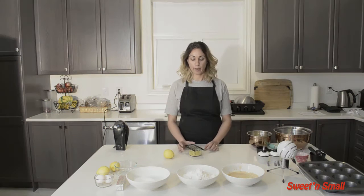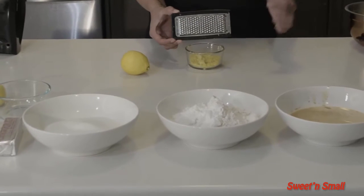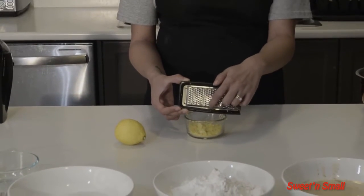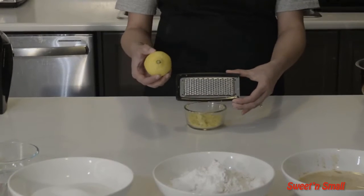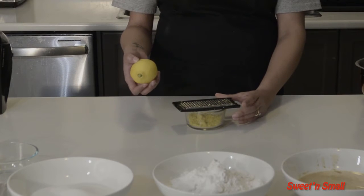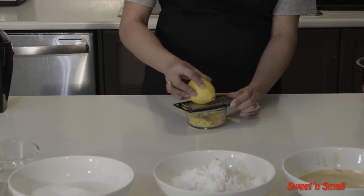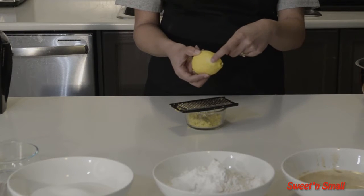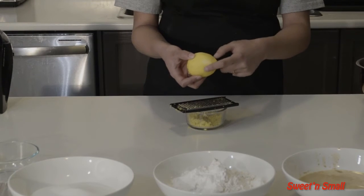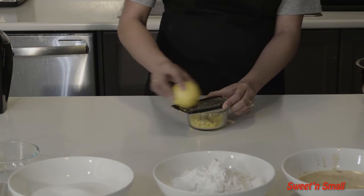So let's get started with zesting the lemons. I'm going to teach you how to grate or zest a lemon. What I have here is a personal handheld grater. If you don't have one, you can use a regular cheese grater — just make sure you're using the small points, which give you very fine zest. Place the lemon on top of a bowl and gently grate it, pressing down firmly. Make sure you don't go past the white rind — you want the yellow but not the white, as the white is a little bitter and doesn't taste great in cupcakes.